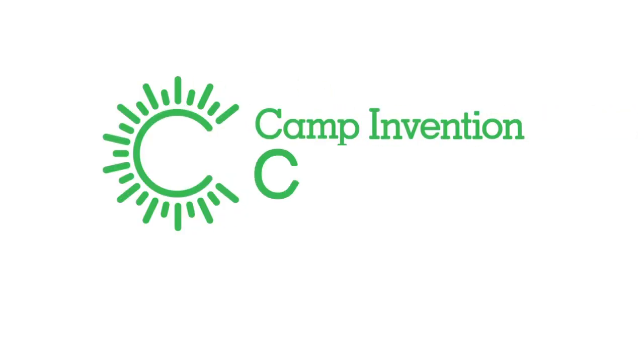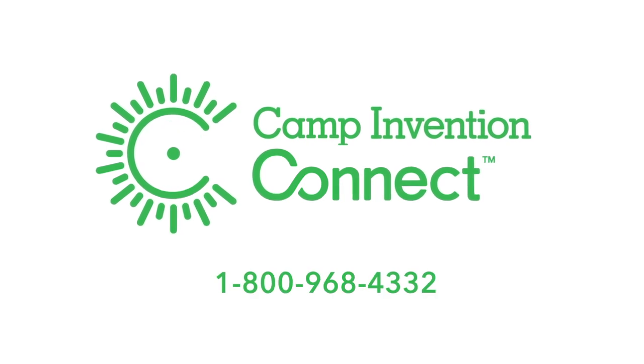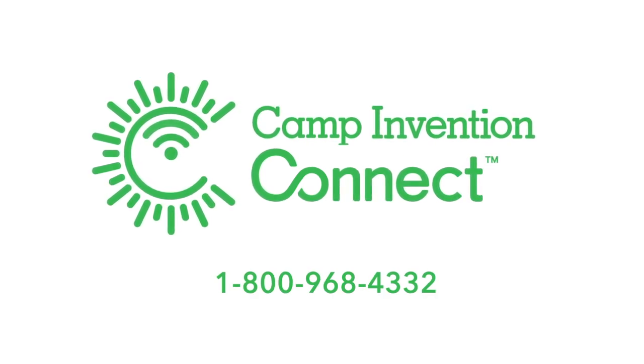To get your kit, contact Camp Invention today at 1-800-968-4332.